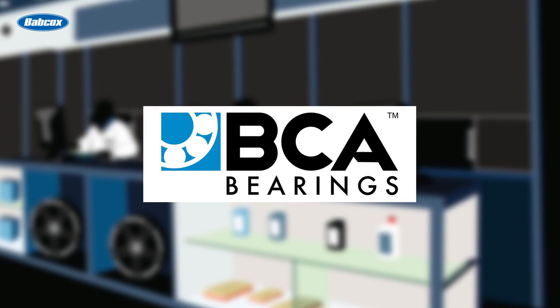This video is sponsored by BCA Bearings, the number one supplier of OE quality hub assemblies. Visit thebcahub.com for more information.